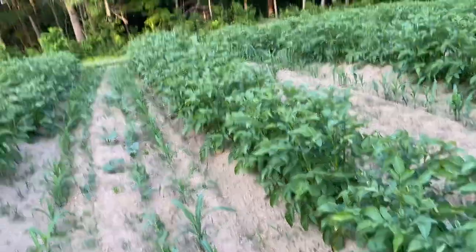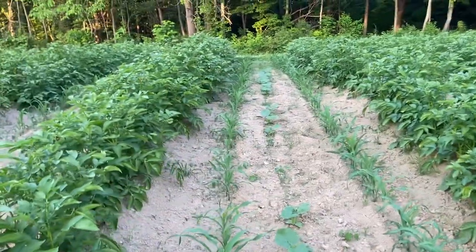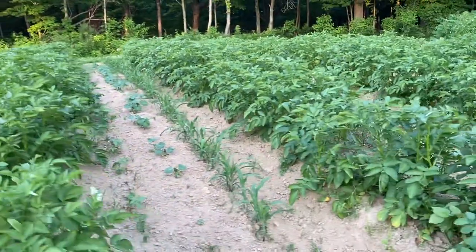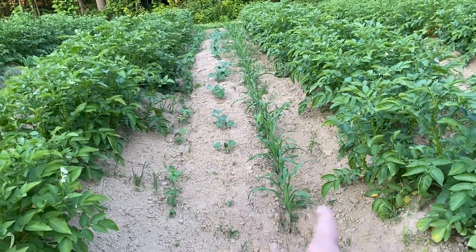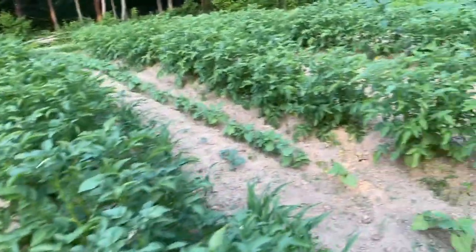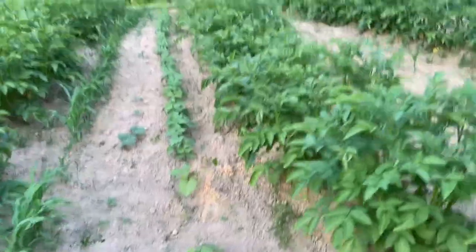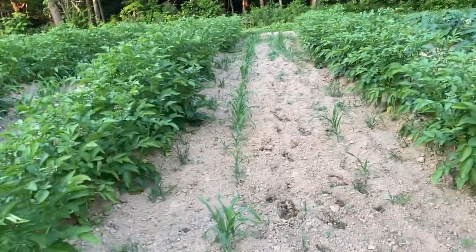This is two rows of corn, a thing of beans right here, and pumpkins. And this is two rows of corn and some winter squash, two rows of corn and winter squash. This one here is a row of corn, winter squash, and a thing of beans.